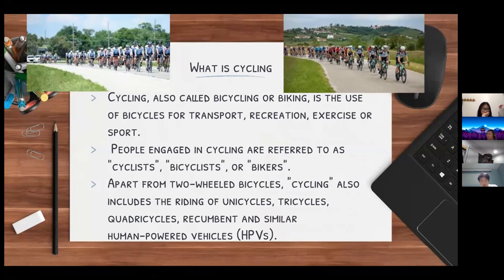When doing the cycling sport, it doesn't always have to be on the classic two-wheeled bike. Sometimes it could also include unicycles, tricycles, quad cycles, and human-powered vehicles. There are also many other categories under which people race in the cycling sport.